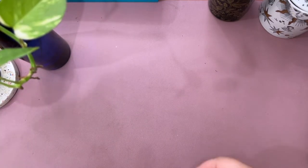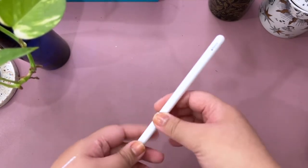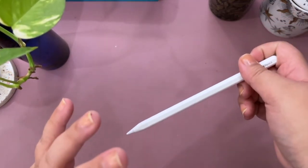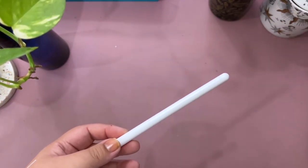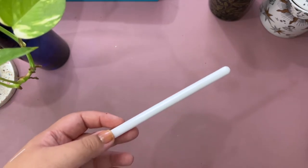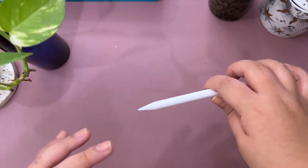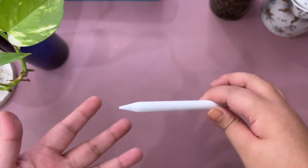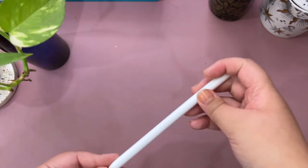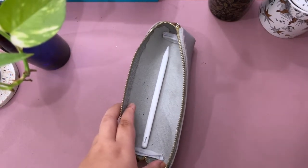Last but not least is my Apple Pencil 2. I wish I wrote more on my iPad but I got into fountain pens again, so it's impossible to leave it on the iPad — I always feel like it'll fall off and I'll forget it — so I just bring it along with my pens.